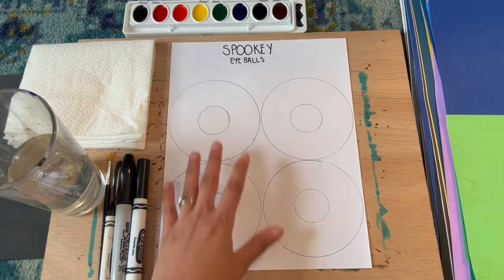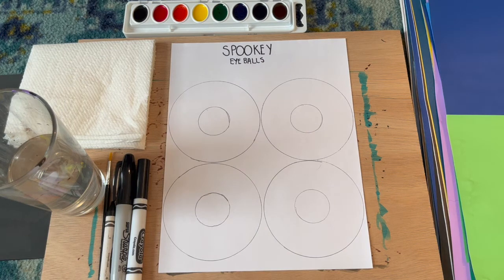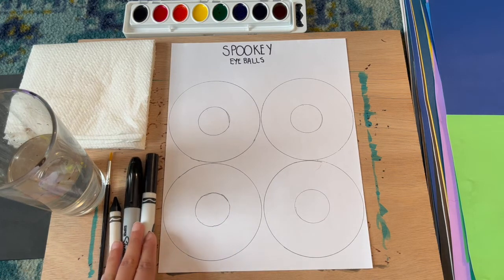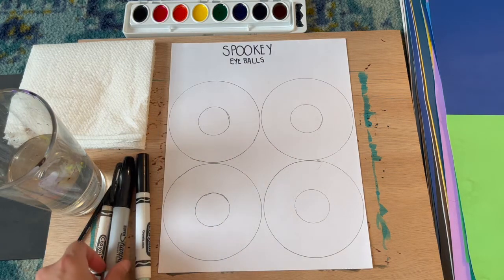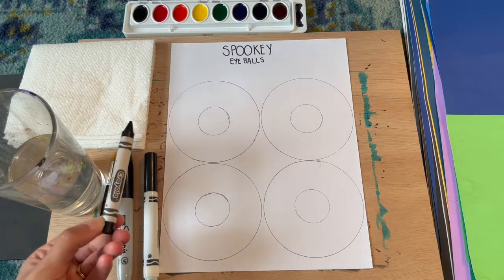With this handout, I have four eyeballs that I'm going to experiment with to see which one I like best. You can use any of these options — a colored pencil, a black Crayola marker, a Sharpie marker, or a black crayon.